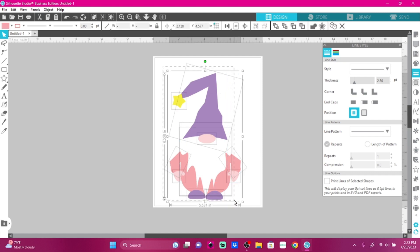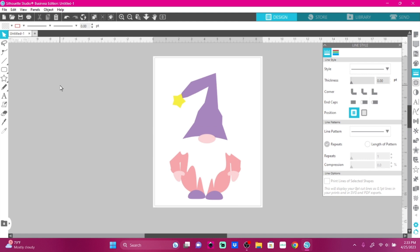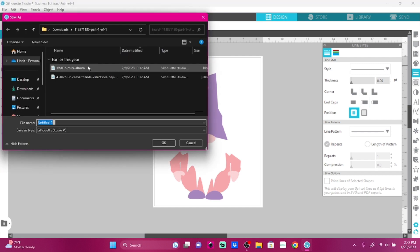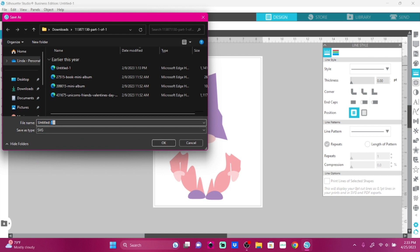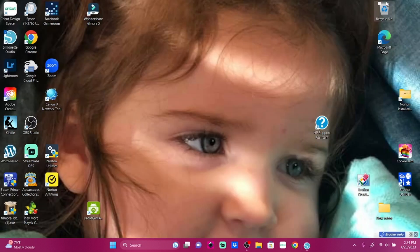I just wanted to show you guys how to do this. Now I'm going to select everything and go to Object, Release Compound Path. Then I'll go to File, Save As, to my hard drive. I'll bring it down here and choose SVG format. And I'm going to call it Gnome — it's my gnome. Then I'll go okay. Then we're going to minimize Silhouette Studio.